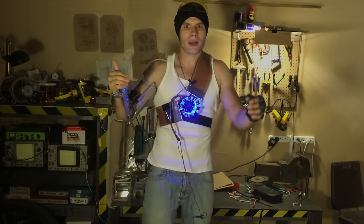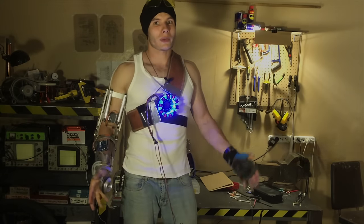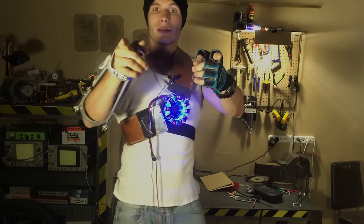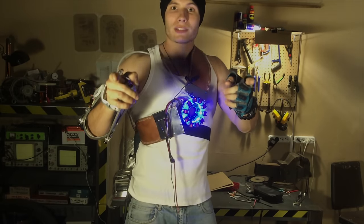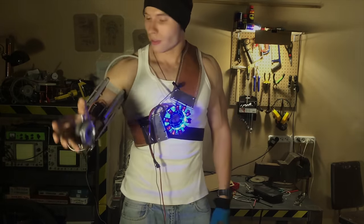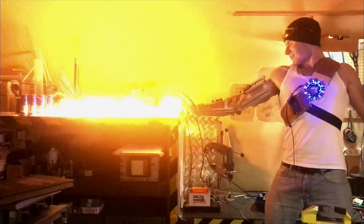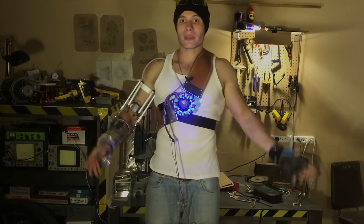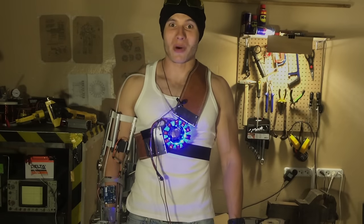Watch the repulsor clip if you somehow missed it. Click like and share this video — one more million views and I'll have new gloves and a second lamp. A small disclaimer for my fans who always try to repeat everything I do: hydrogen is a dangerous thing, but I still haven't killed myself after seven years of experimenting. And the only thing I have to say — I am Iron Man.